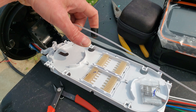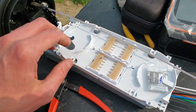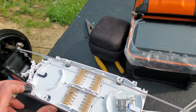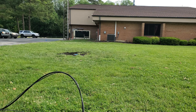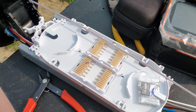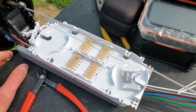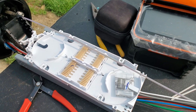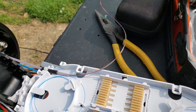There'll be 24 splices on this tray, and potentially five tubes on the tray — not a big deal for just one fiber customer. This is a dark fiber job, so once I complete this splice we'll go inside. We're not providing any services on the line — we're not lighting it.